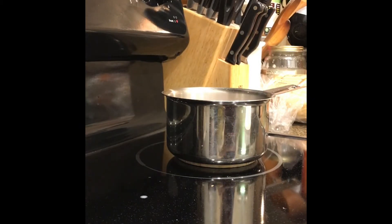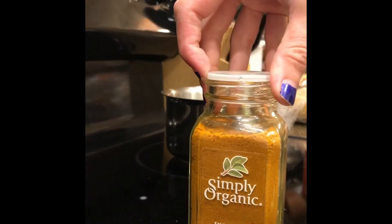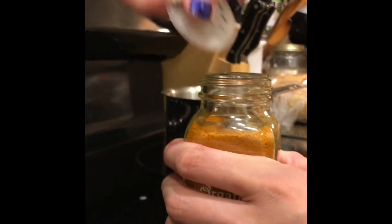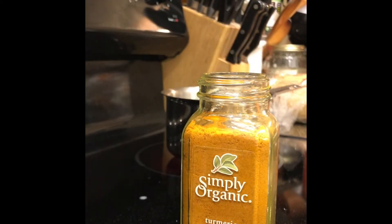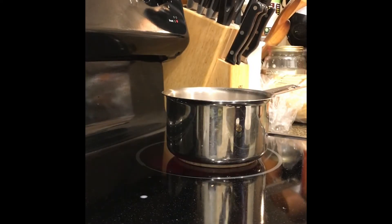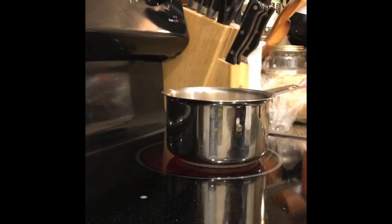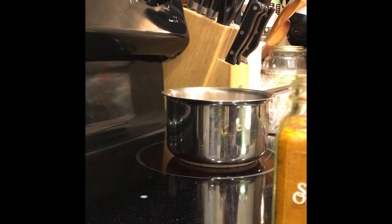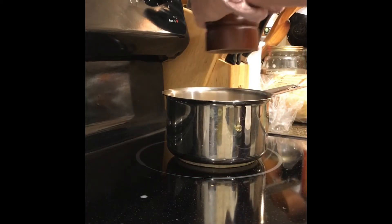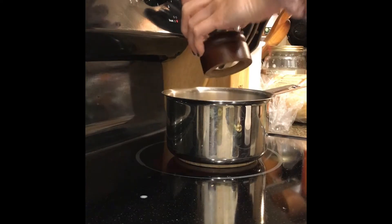Next step is to add the turmeric — as you can see right here, you're going to add about half a teaspoon. Half a teaspoon goes in the saucepan, and I'll show you in a minute what it looks like. So half a teaspoon of turmeric and a few cracks of black pepper.